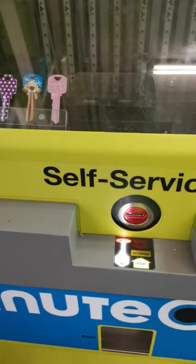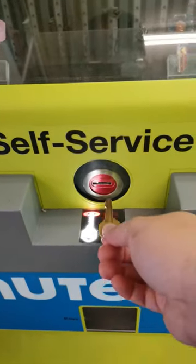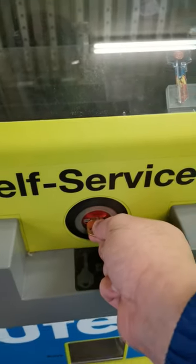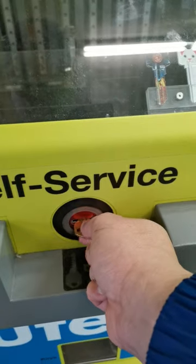Please insert and hold your key below as shown, with your key's teeth to the left. Your key is being identified. You may let go of your key.